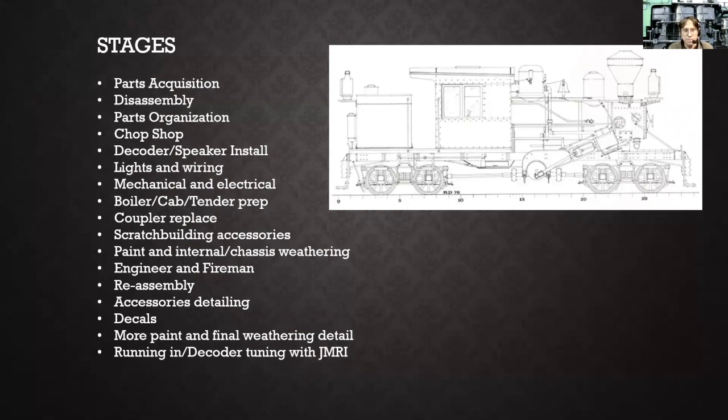I needed an engineer and a fireman, so I had to find those and paint those guys up and stick them in there. Then the reassembly stage — which is kind of the crucial stage — once you get it back together, you really don't want to take it apart again. Then accessories, detailing a lot of doodads around the locomotive. I used dry transfer lettering, then final paint and detail. Then running in the locomotive and doing all the programming with JMRI.